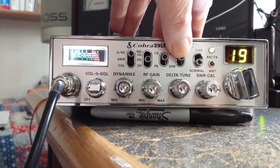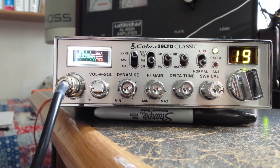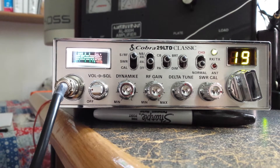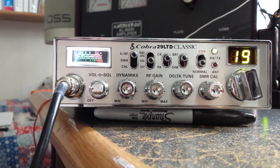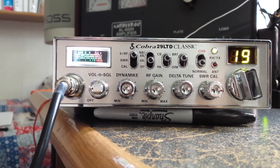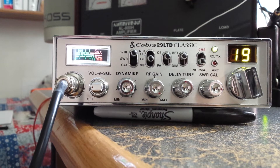Of course you have to change some parts on the circuit board and add two LEDs to the meter, but this is a really fine mod to this radio. These LEDs can be found at your local Radio Shack — I happened to get these two LEDs at a ham radio festival. It sure made this radio stand out and look really cool, and he'll love it in his semi truck.